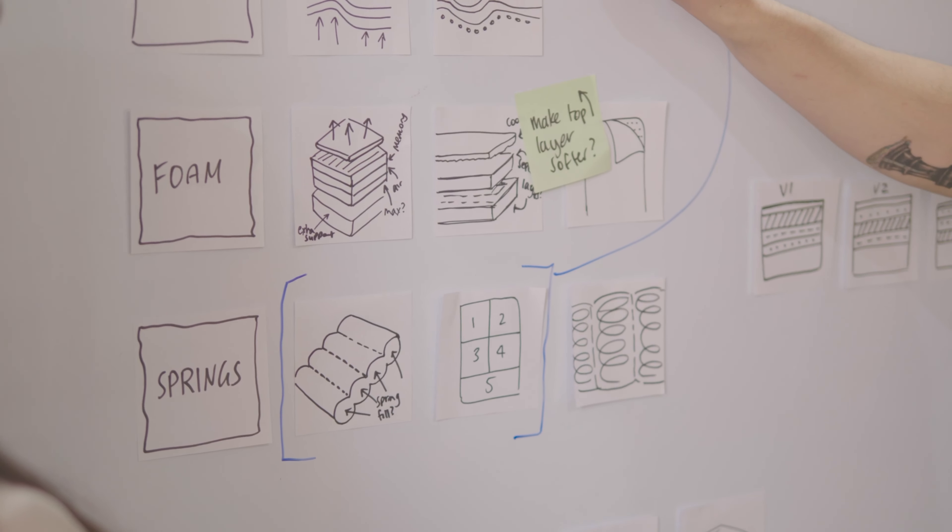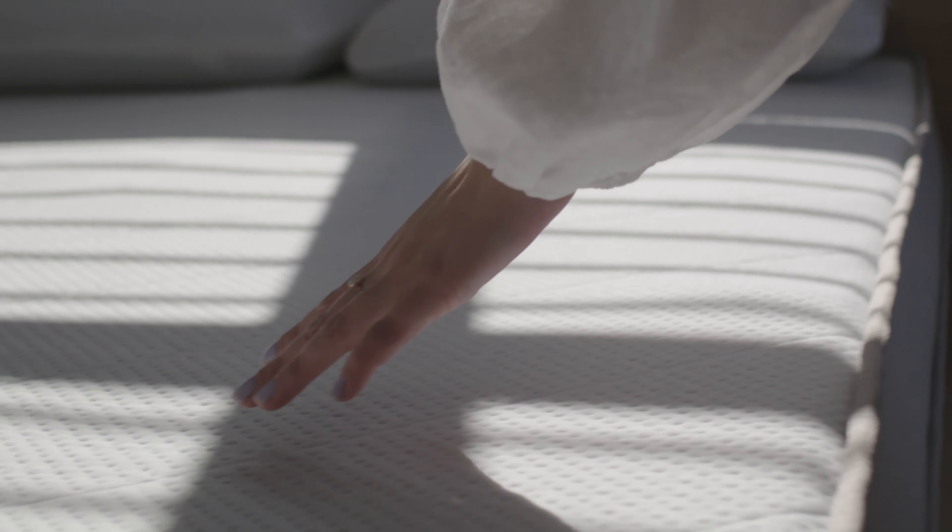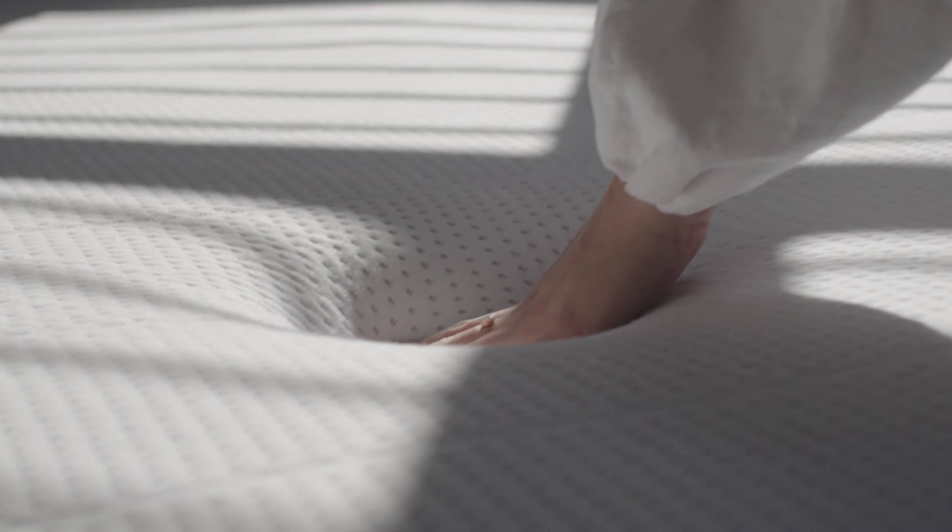We designed the Mattress Plus for those who really value their sleep. When you're looking online for a mattress, you can be quite overwhelmed because there are just so many different types of options out there, and we thought why not simplify that further. We created the Mattress Plus so that you don't have to worry about what kind of firmness level you want. It was always our goal from day one — we were after the perfect mattress.